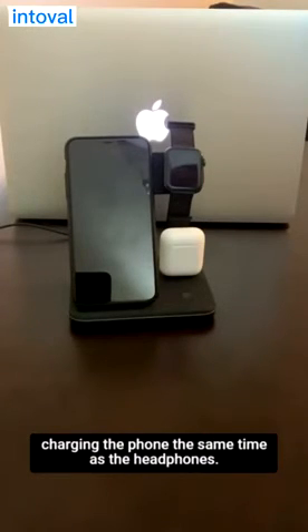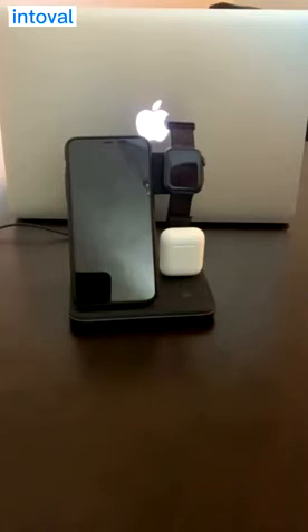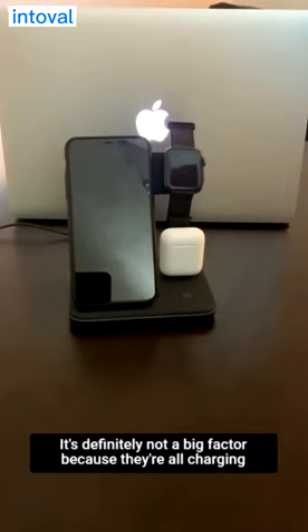But considering that you're charging the phone at the same time as the headphones, it's definitely not a big factor because they're all charging at the same time.